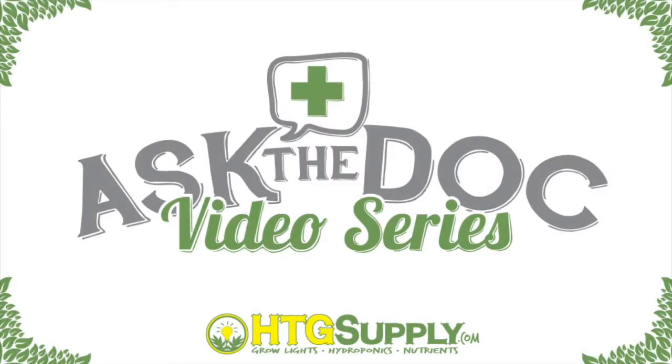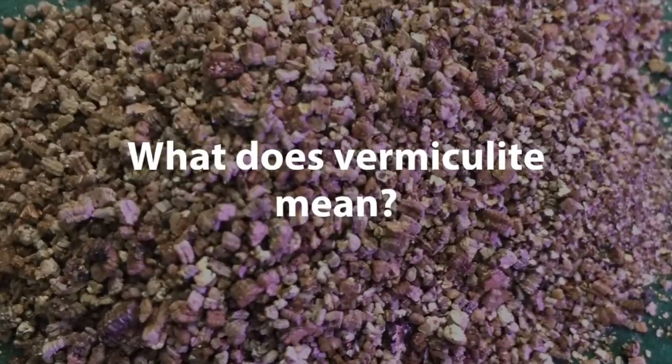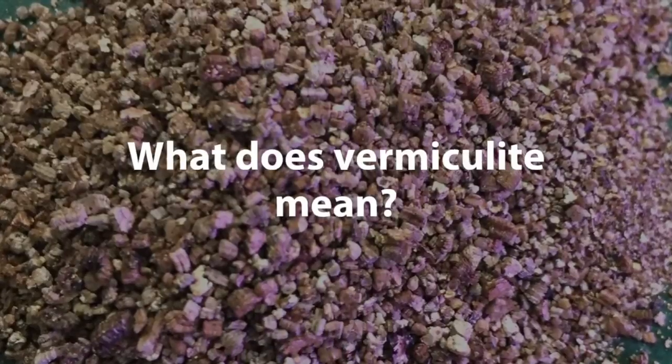The name vermiculite is derived from Latin and it means breeding worms. It has nothing to do with worms. They simply named it this because when they heated vermiculite to form it, it would expand and it looked like growing worms.